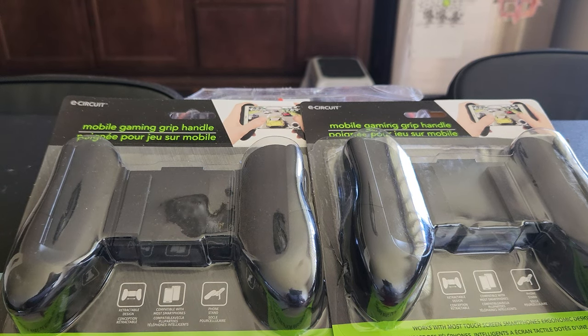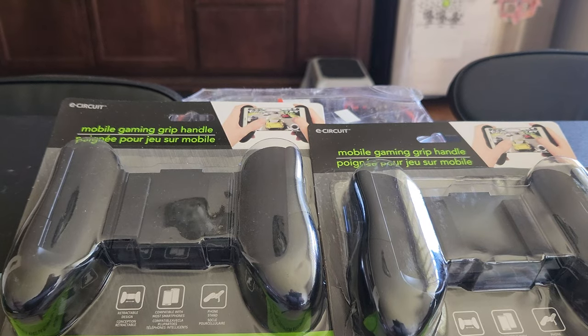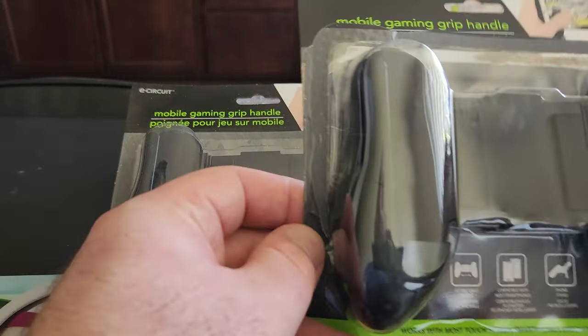Hey guys, we're gonna do an unboxing of the mobile gaming grip handle. You can get these online — Amazon, eBay — but I picked these up at my local Dollar Tree. Let's get into it.